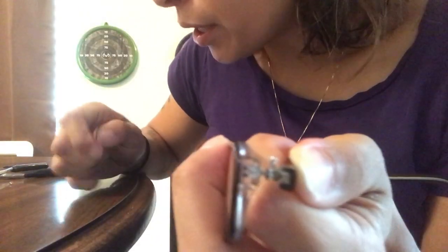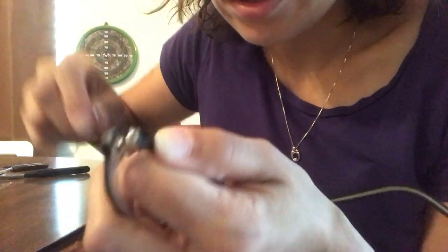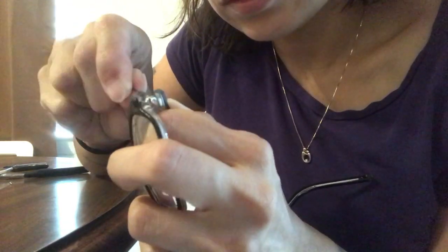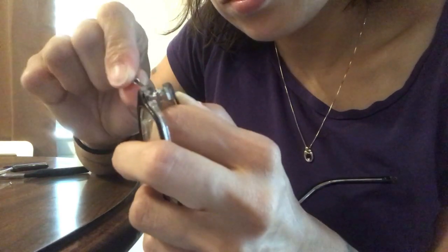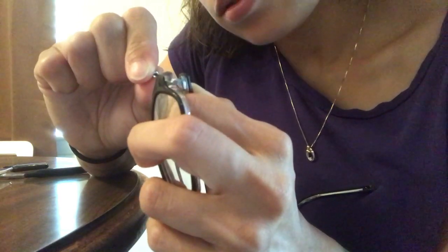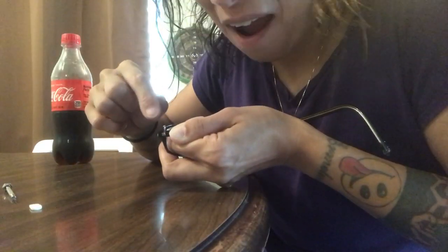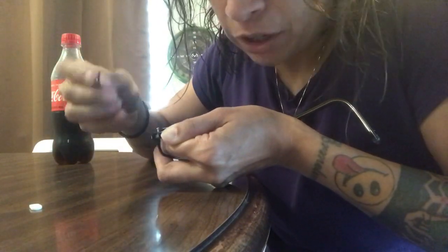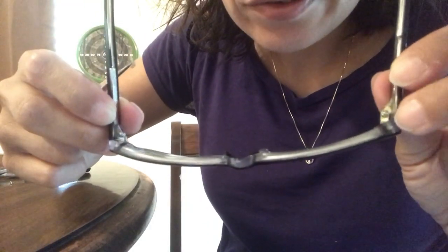I had a really hard time with the one I thought was the right size. I went to the next size down, got it in there easily, and this is actually working. They're definitely not the right size but it's working — it's on, it's not falling off. I fixed it!